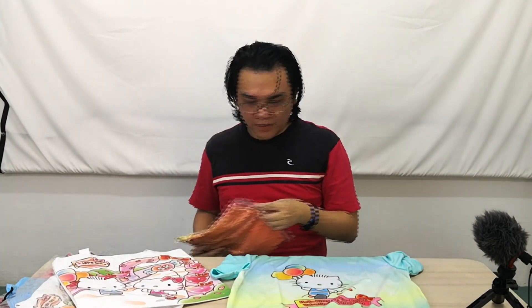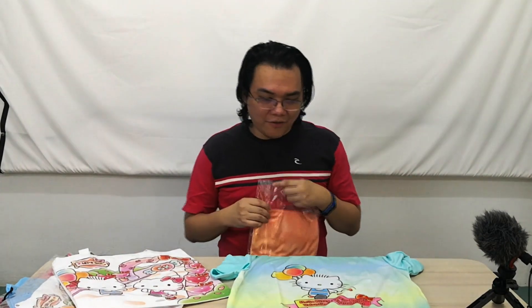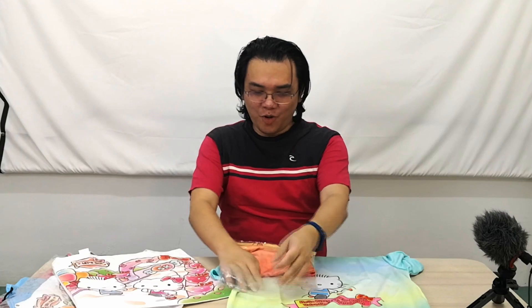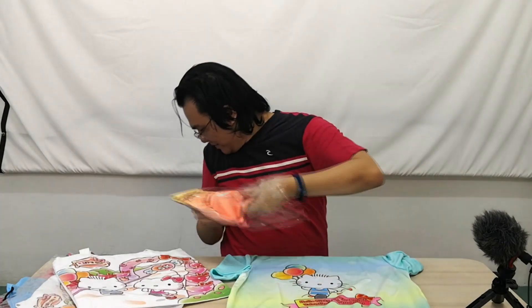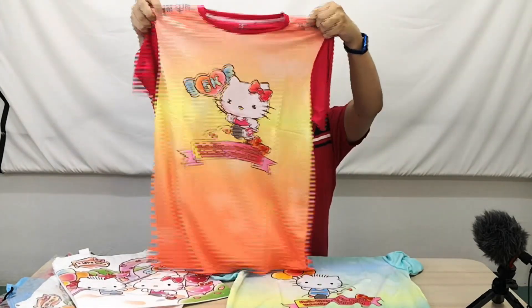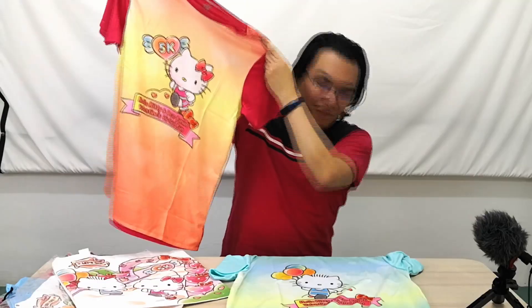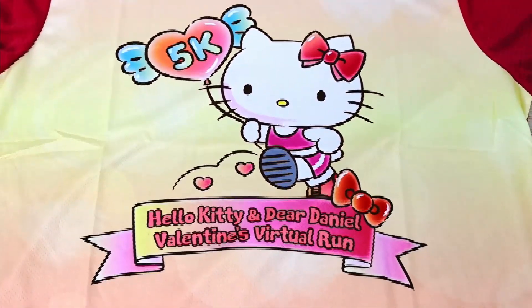Interesting — the Hello Kitty shirt has a 5K marker on it but the Dear Daniel one doesn't seem to have one. It kind of feels like Dear Daniel is just along for the ride. The Hello Kitty one has the 5K label on the back as well.